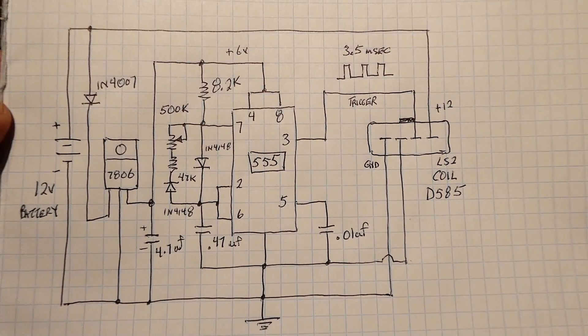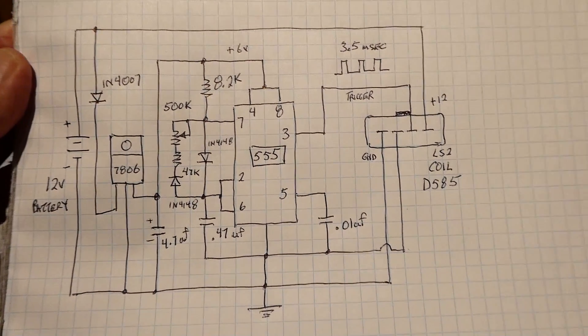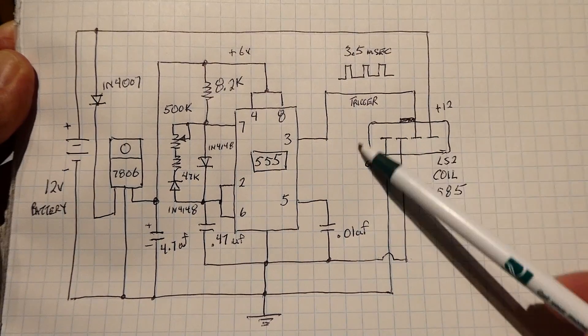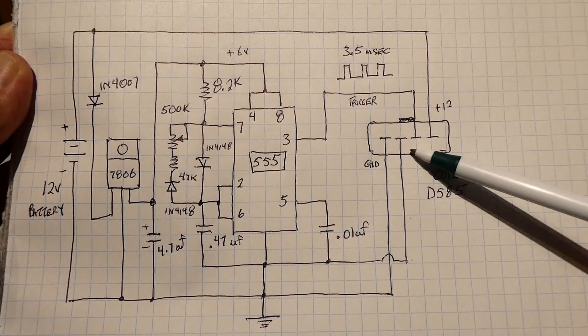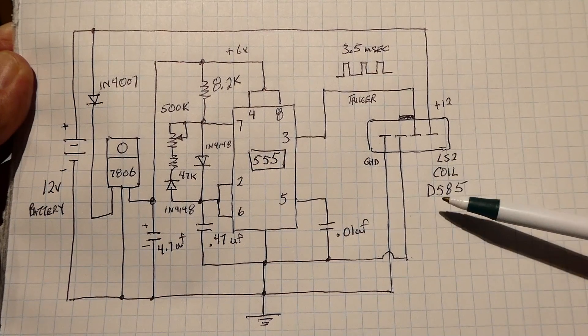Here's the schematic diagram of my coil tester. You can see the 555 timer chip and the coil connector — looking into the coil with four terminals and the clip on top. This is for an LS2 coil. For an LS1 coil the clip is on the bottom so everything is reversed, so make sure you check the pin out of your coil.